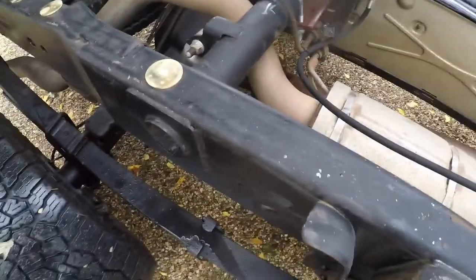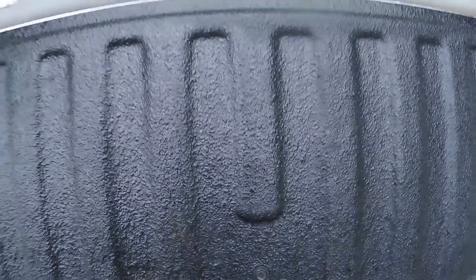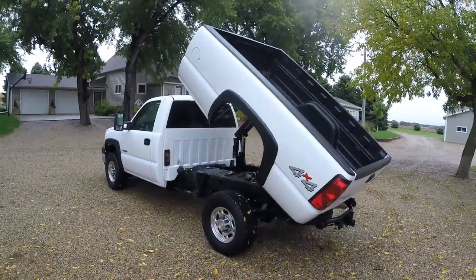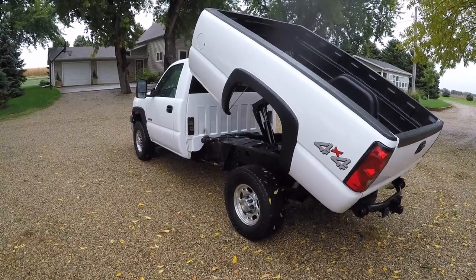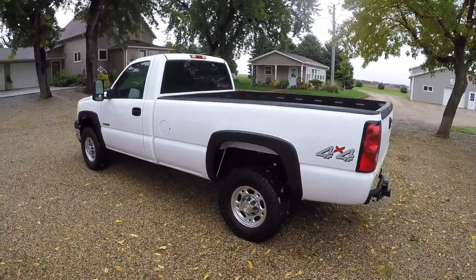You can tell how clean this truck is by the frame under here. This is still the original wax coating that they put on from the factory, it's all still black, absolutely no rust under here. As you can see, the tailgate clears, but if there was a bumper on there it would not. That's about all there is to that. Let me know if you found this interesting.